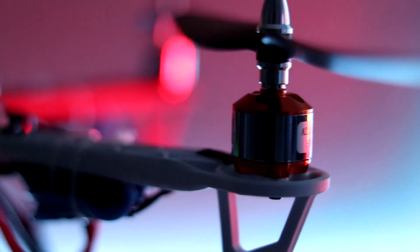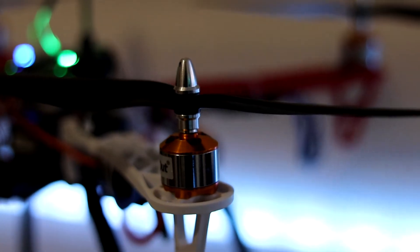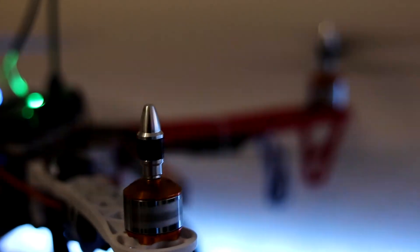Once all the ESCs and motors look synchronized, I attach propellers corresponding to the rotation of the motors. Finally, I arm the vehicle, which is when the motors start spinning at the minimum throttle position. Here is the footage of the vehicle being armed.